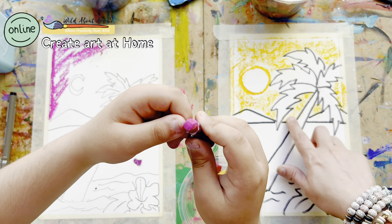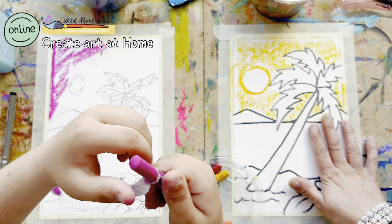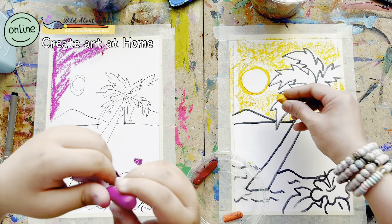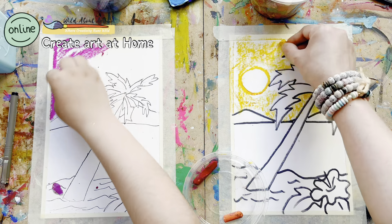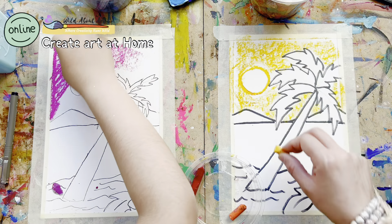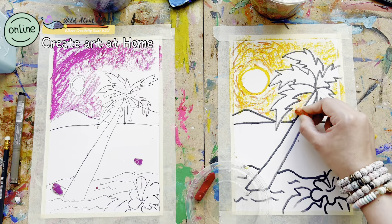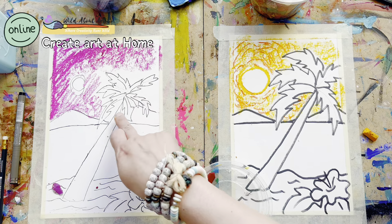Now we will start with our background using oil pastels. Ali has used cool colors and I'm going with warm colors. We will use the side of our oil pastel — just using the side we are giving a texture in the sky. I'm not completely covering the sky; there are a lot of white spaces which will be filled with our watercolor.